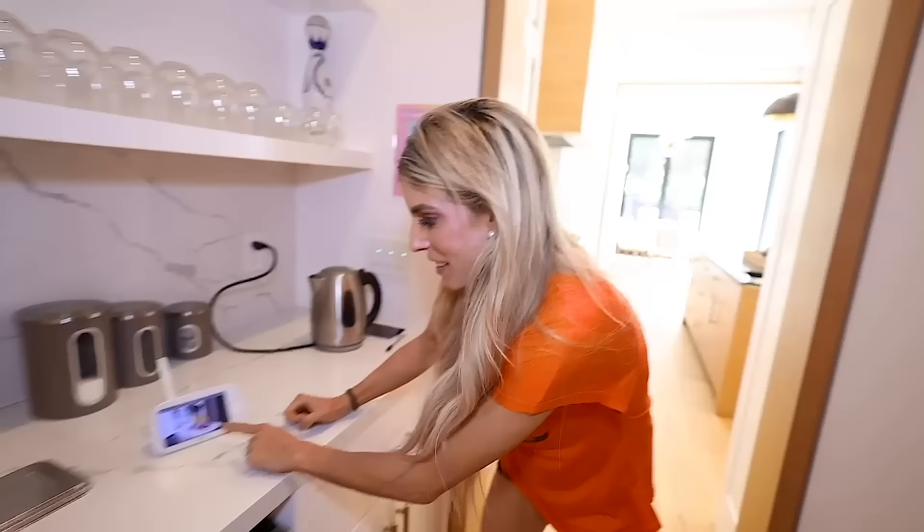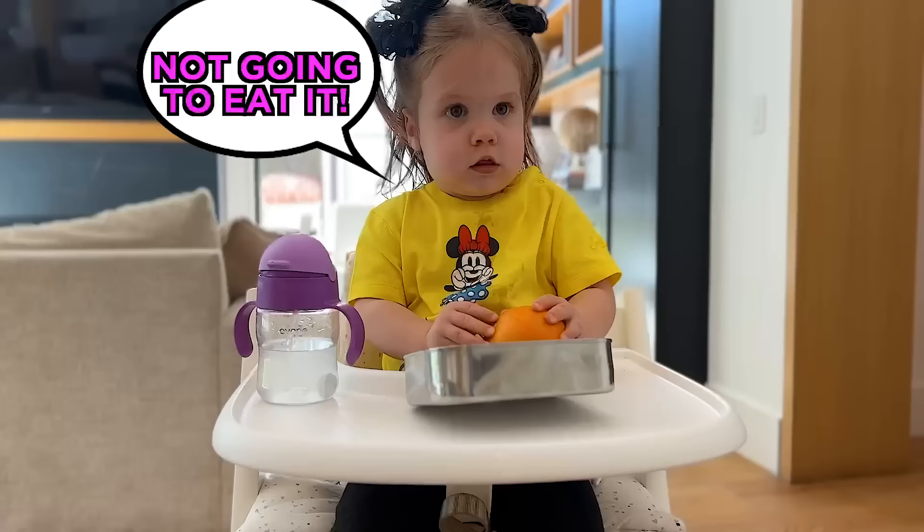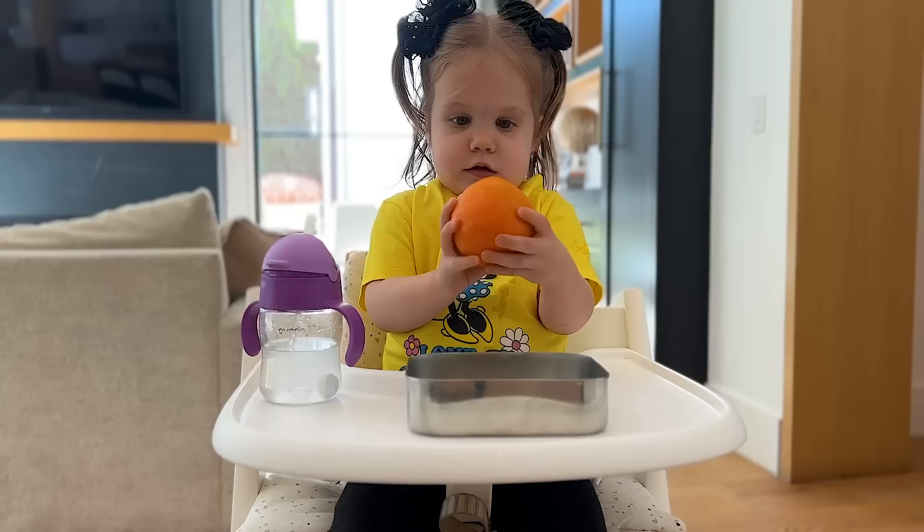Do you think she knows that we're watching? We're always watching her. The cam is set up. She can hold it, but she cannot put it in her mouth. It looks like she's trying to figure out how to peel it. Let's give her a little bit more time. Blackjack's ready to eat it right behind her. I think she thinks it might be a ball or something. She's not eating it.